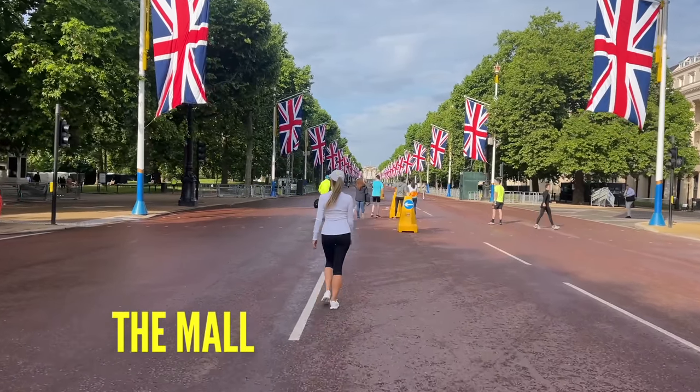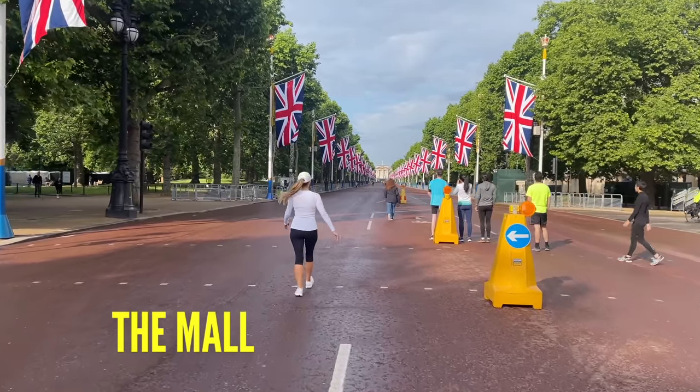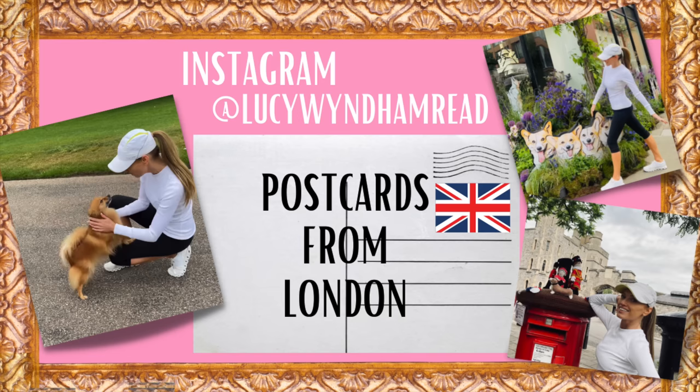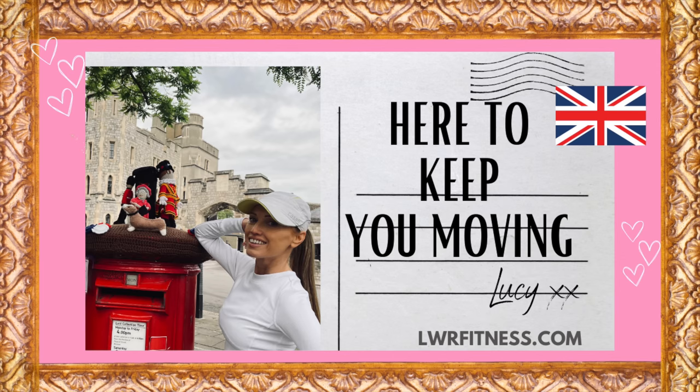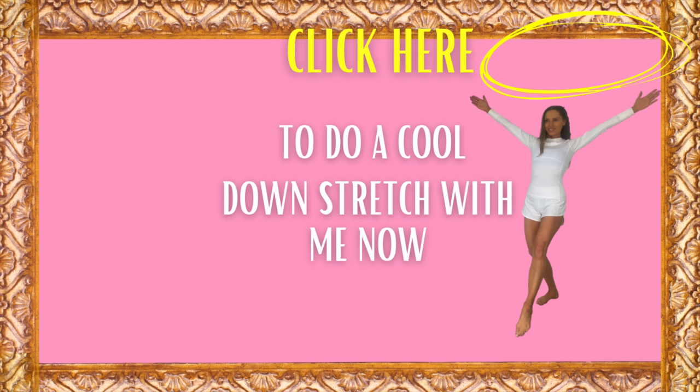We've just reached the end of this workout. Just carry on marching on the spot to slowly get your heart rate back down. Well done! Click the link below — I always have a little blog about the day with some behind-the-scenes pictures. There's also the walk in Paris and soon-to-be walk in Venice — do let me know in the comments where else in the world you'd like me to film one. I'd suggest you click the link up in the top right to come and do a cool down stretch with me. Well done for today's workout — I'll see you back on my YouTube channel tomorrow.